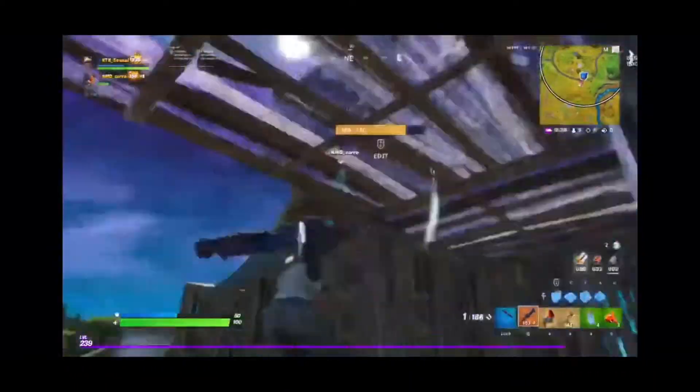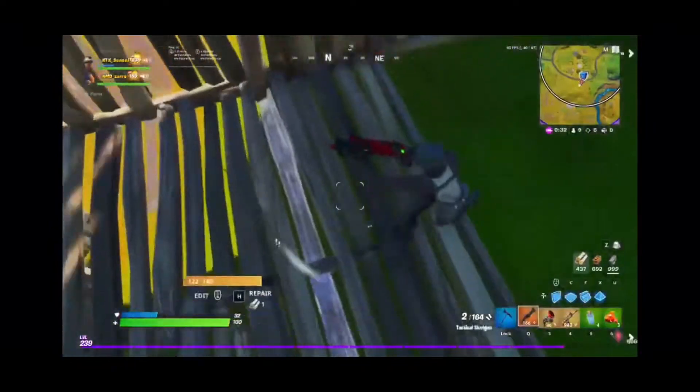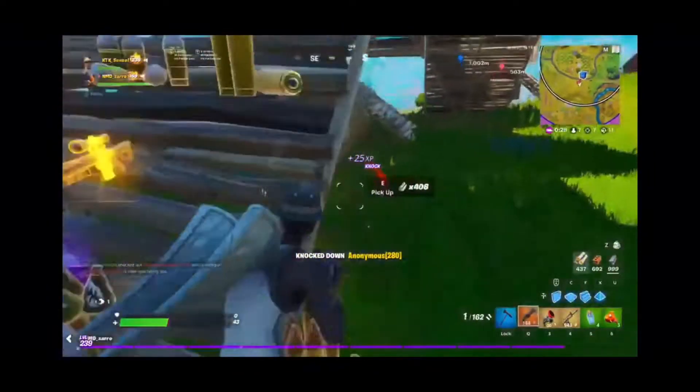Knocked him — oh that was a nice edit. Trying to heal, getting sprayed into my box. Knocked one, shield knocked one, got him. As you can see with a mouse you can edit really fast. I love it — that's why I switched to keyboard and mouse.